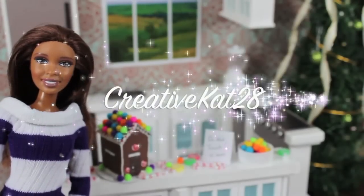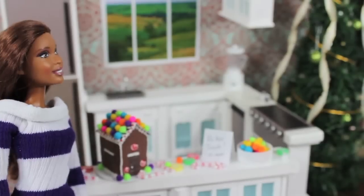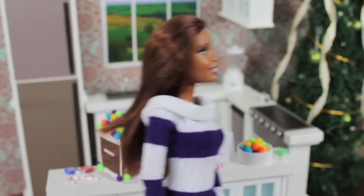We want to give a shout out to CreativeCat28. What's up? Must exercise willpower.